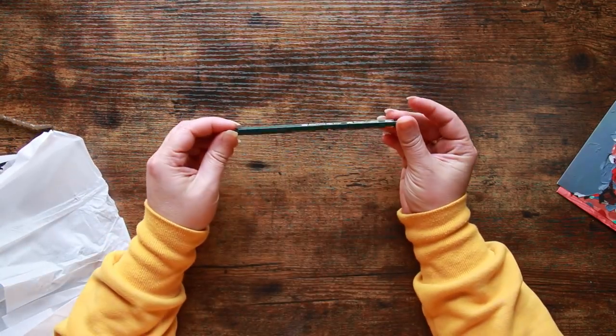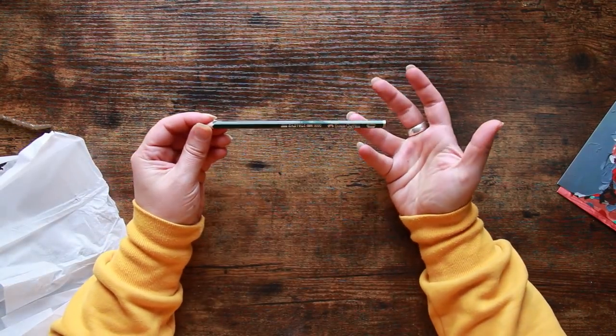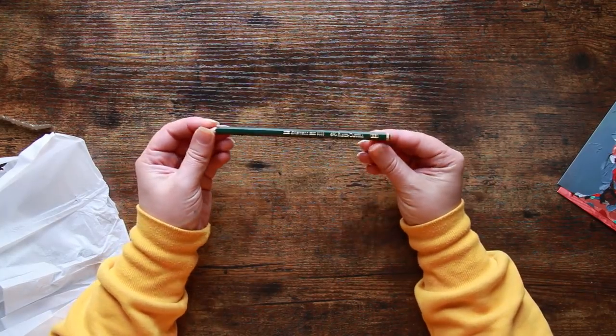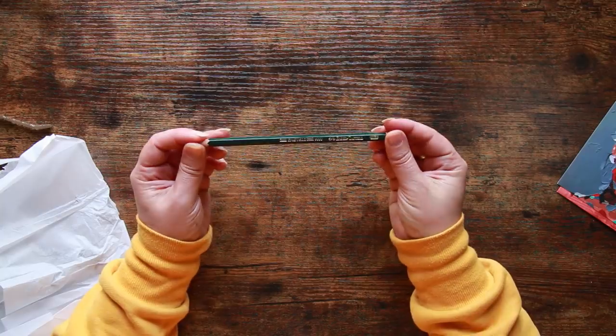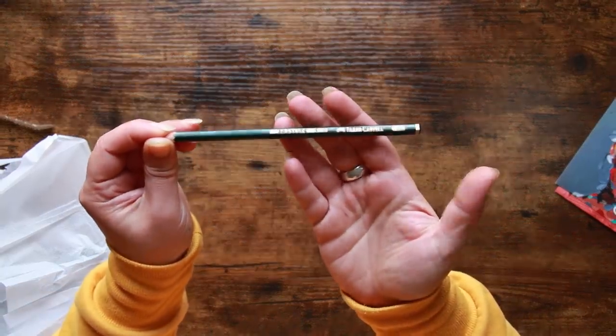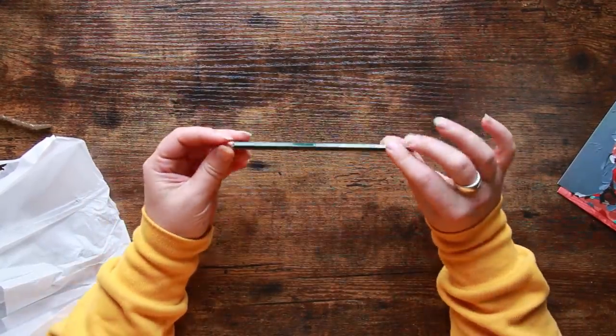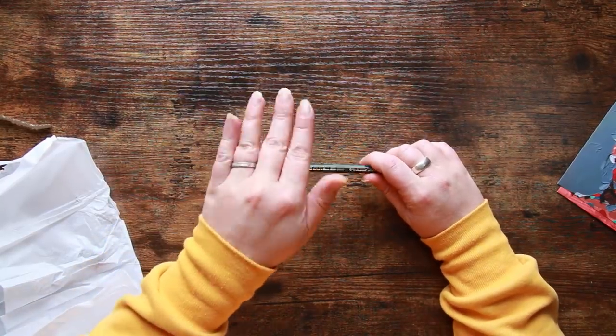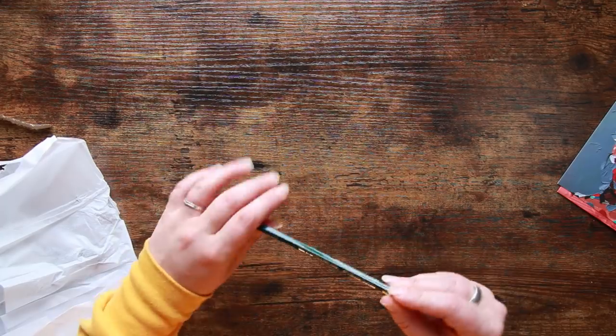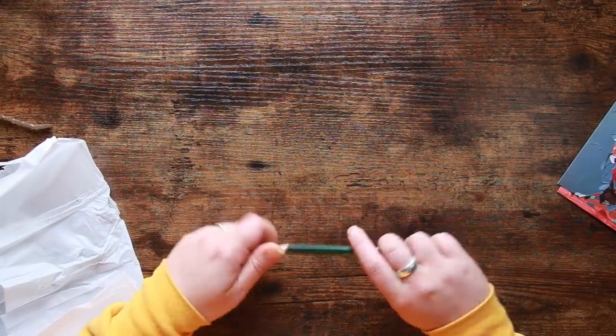As suspected, first things first we have a Faber-Castell 9000 series pencil. I use these all the time — I included these in a recent video about different grades of graphite. This is a 2B which is my favorite; it's a really versatile pencil, that wee bit softer than an HB, which is really nice for getting some shading in. But I don't think we're going to need it for that this time.